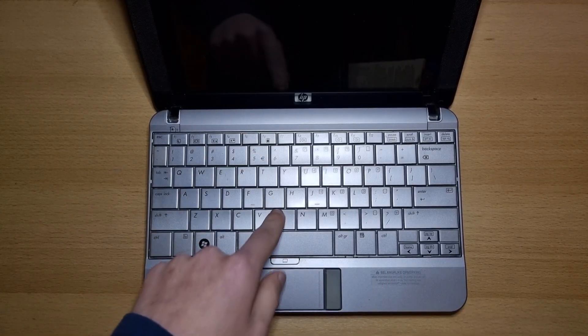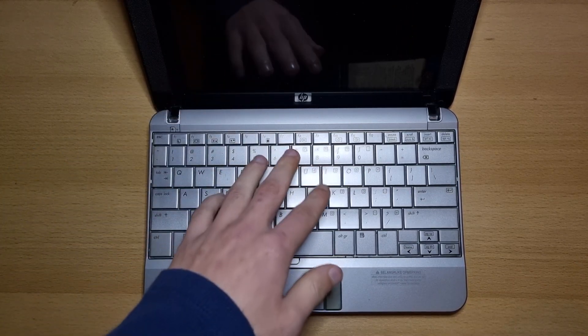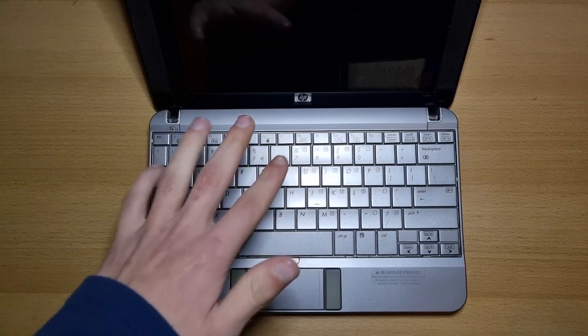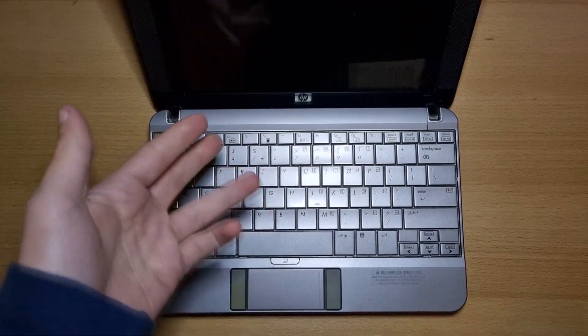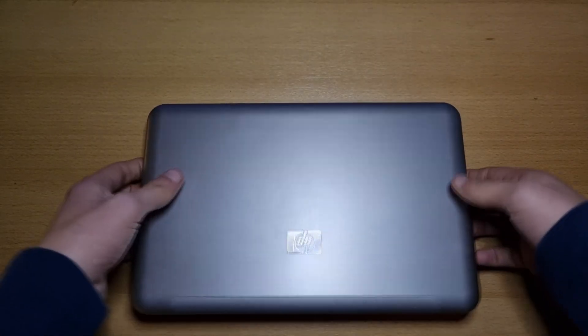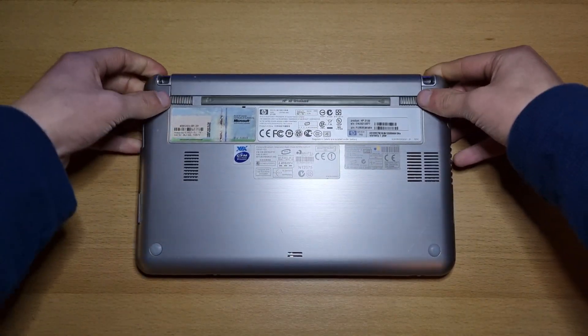Now let's replace the RAM, hard drive, and thermal paste. I'll be doing them all in the same part, as the steps are basically all the same, except for the thermal paste. I'll go along and show you what is what. First of all, close your netbook, flip it over, and remove the battery.